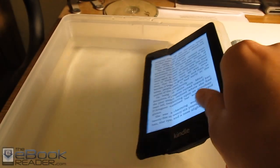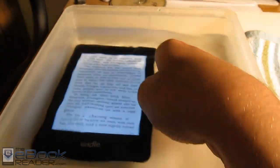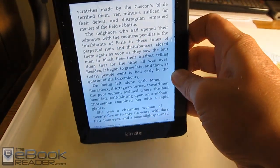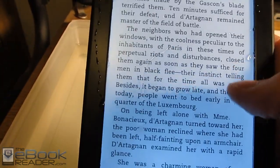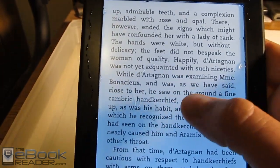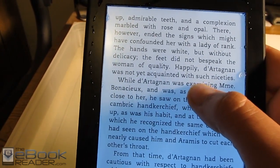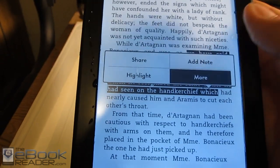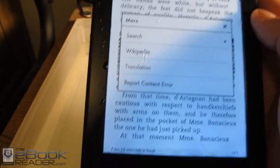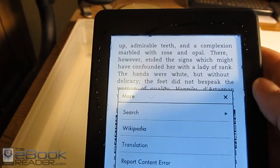I'm going to go ahead and wrap up this review right here. Check out ebookreader.com for some additional information. If you want to see a review of the Kindle Paperwhite, check out my review — I'll put a link in the corner. I'm not going to cover all the on-screen details because I already covered that in the actual Kindle Paperwhite review. But as you can see, everything still works after being in the water. If you like reading in watery venues, this is definitely something worth considering.